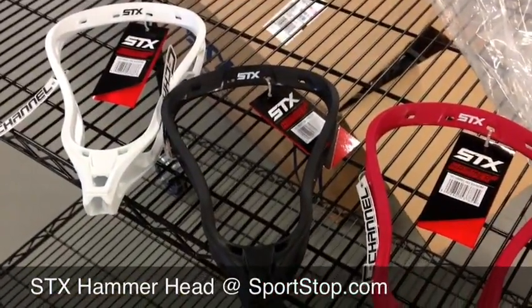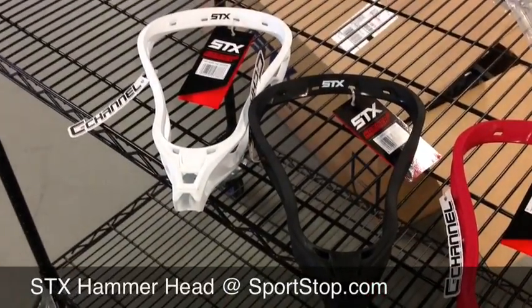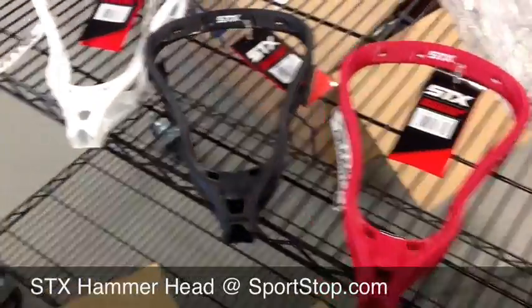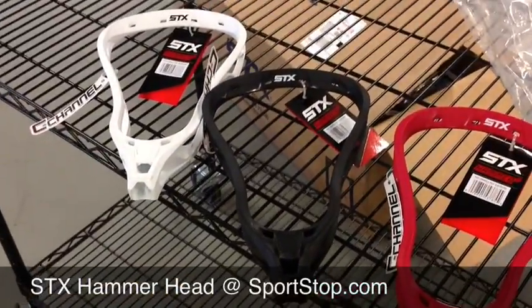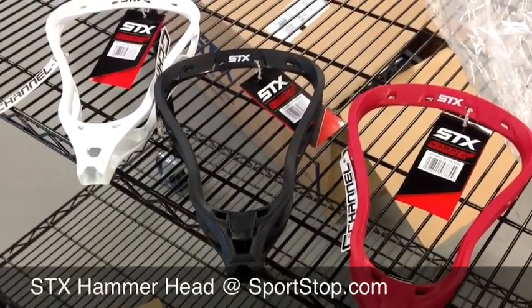People who pre-ordered, those are going to ship out today. And everyone else, you can come and grab them. As with all of our in-stock products, if you order by 3 o'clock Eastern, it'll ship out the same day. So, enjoy.